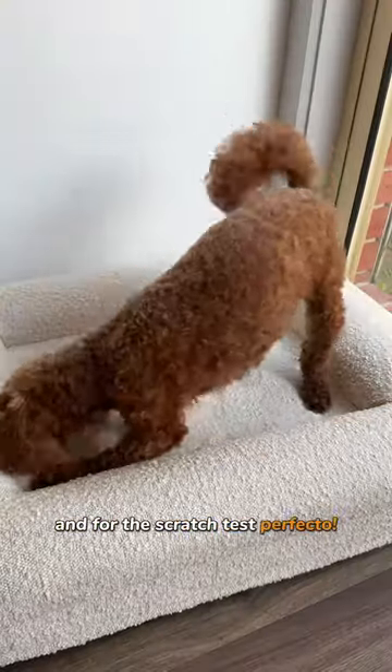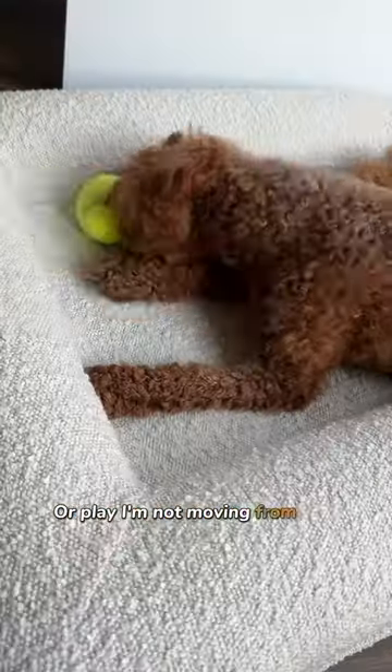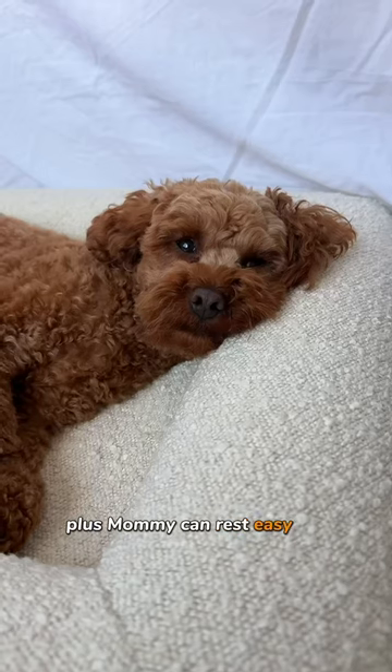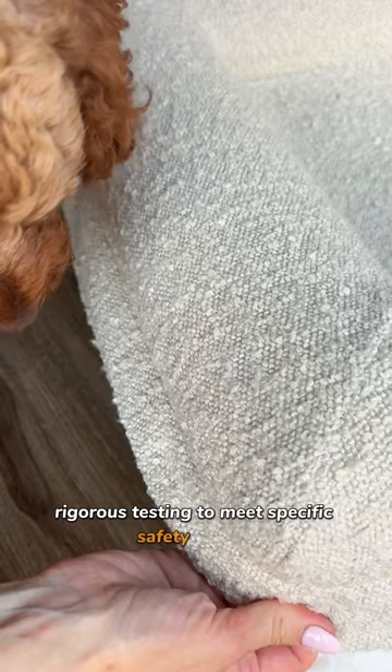And for the scratch test — perfecto. Thanks to the durable scratch-friendly covers, I can make my perfect spot to nap. I'm not moving from this bed. Plus, mommy can rest easy too, knowing it's undergone rigorous testing to meet specific safety criteria and it's made without any harmful chemicals.